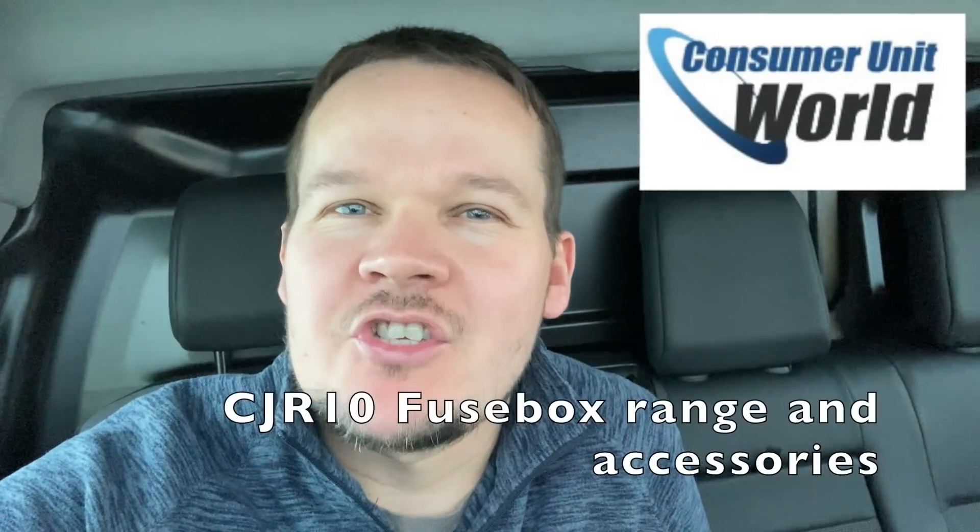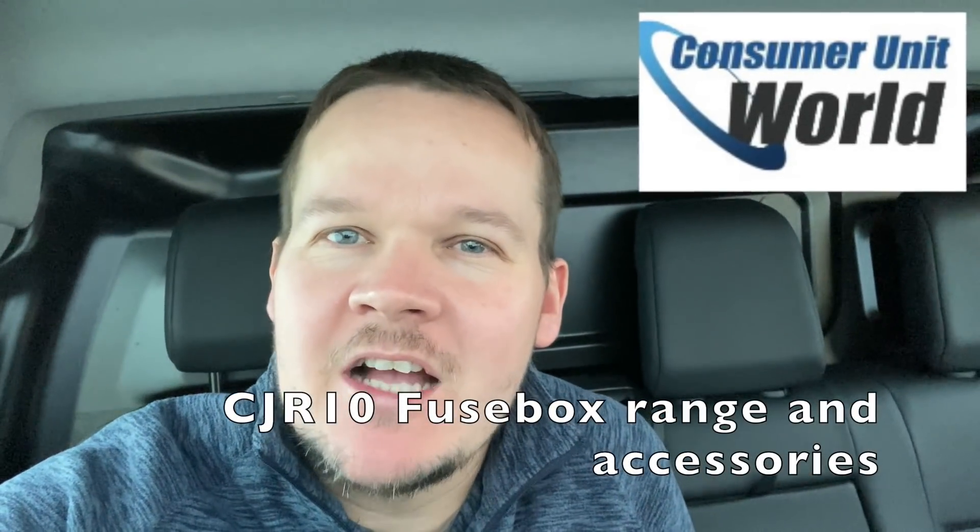We'll go and get James and head down there. Big shout out to Consuming It World today — CJR10 — go and check out the fuse box range plus accessories, you get 10% off. See you in a bit.